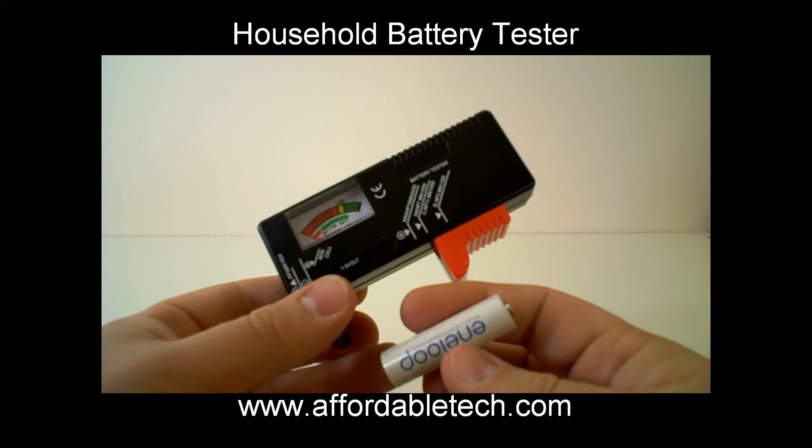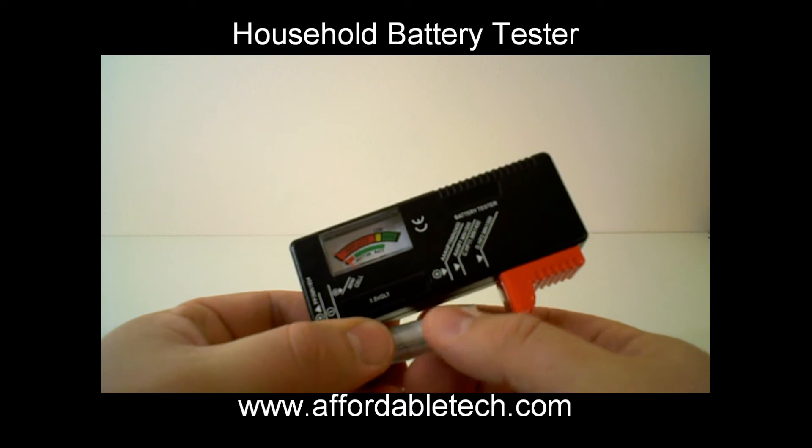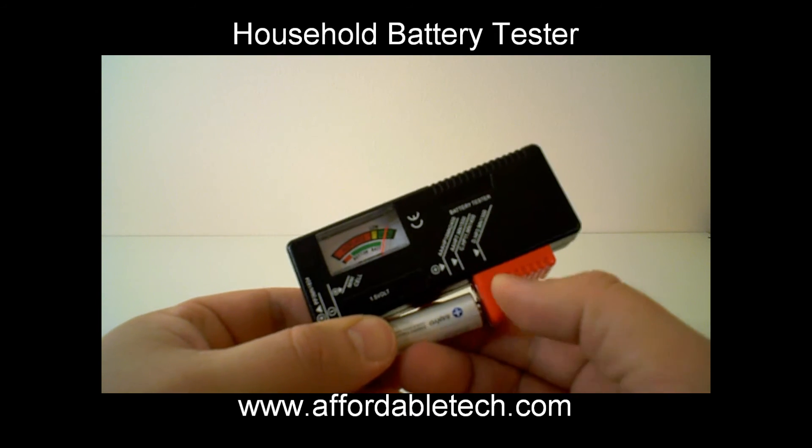And we've got this — a Sanyo Eneloop rechargeable battery. This will certainly work with that as well. It will give you an indication of how much charge is in the battery. Also very good.